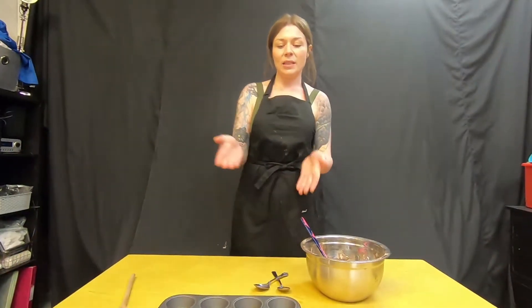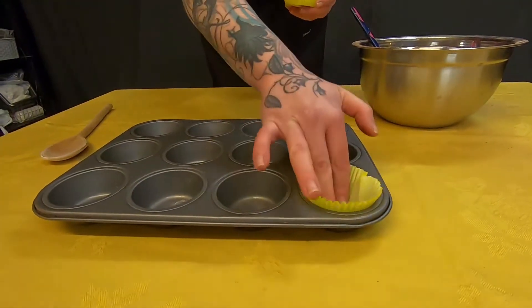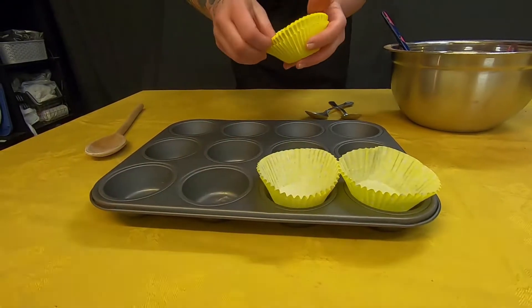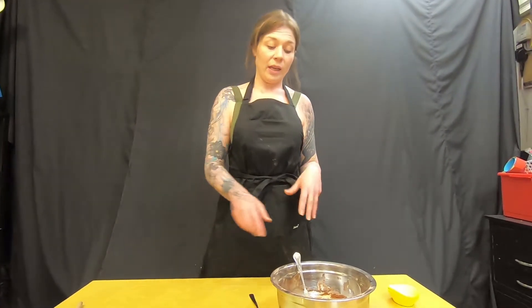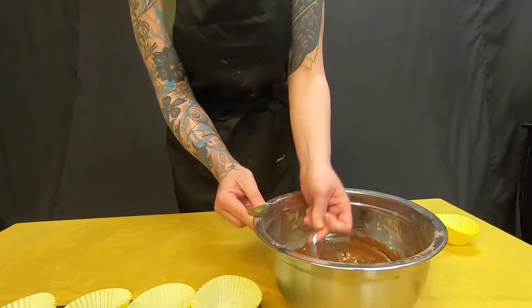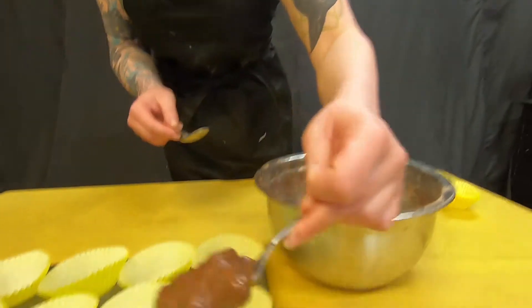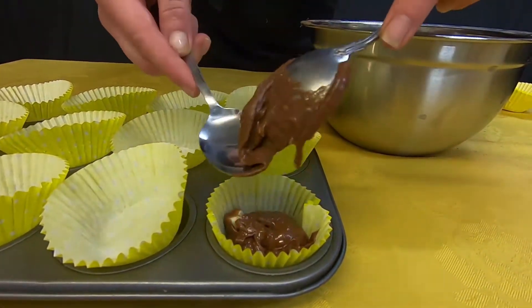So now you just simply need to put your muffin cases into your muffin tray. If you don't have any cases you can try doing it without, but just make sure you grease the tins really well. Last stage — you just need to fill your muffin cases. I like to use two spoons because it's the most handy, and I do one spoon per case at a time. I take one spoon of mixture and use the other spoon to slide it off — nice and simply.